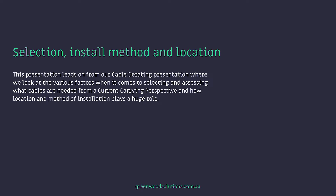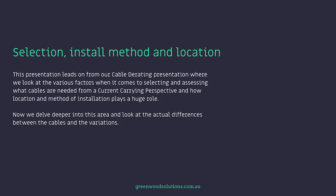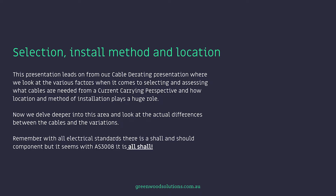This presentation leads on from our cable derating presentation, where we looked at the various factors when it comes to selecting and assessing what cables are needed from a current carrying perspective, and how location and method of installation plays a huge role. Now we delve deeper into this area and look at the actual differences between the cables and the variations. Remember, with all electrical standards, there is a shall and should component, but it seems with AS3008, it is all shall.